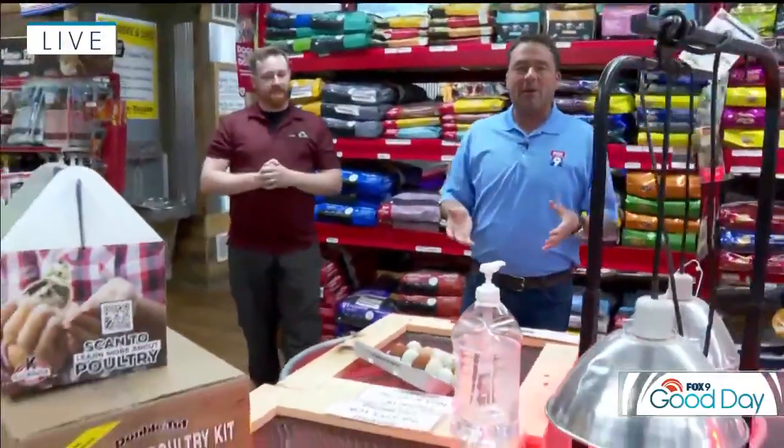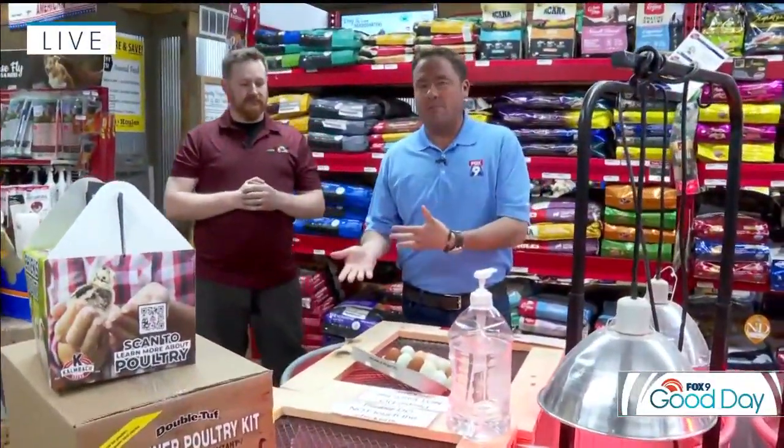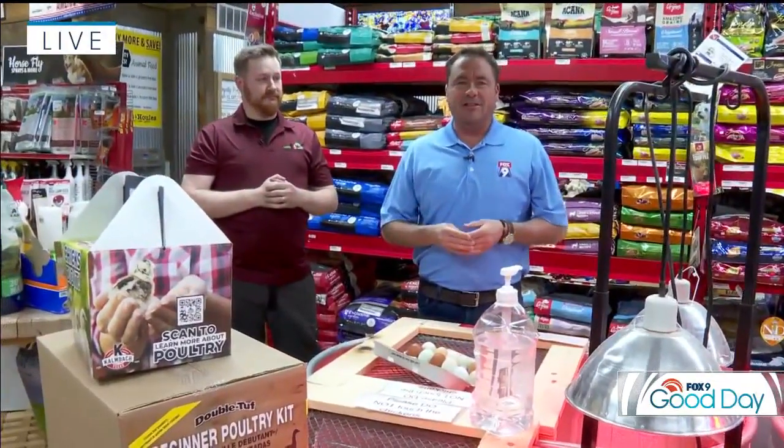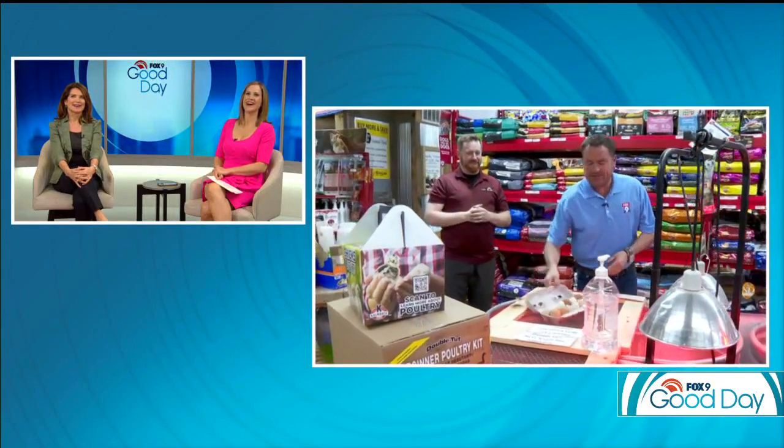Okay, to wrap up — six stores around the metro at Spikes and Halls. If you want to get into backyard urban farming, chicks are a good place to start. I think I'm going to hang out here for a little bit — it's so adorable. Definitely makes you think spring. All right, Dale, thank you. He just loves those little chicks!